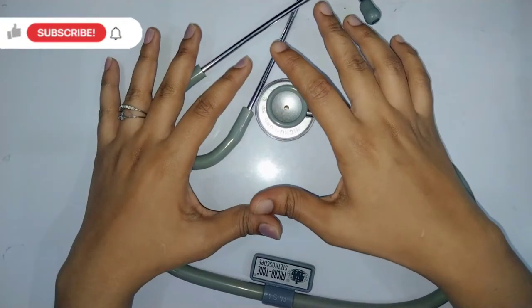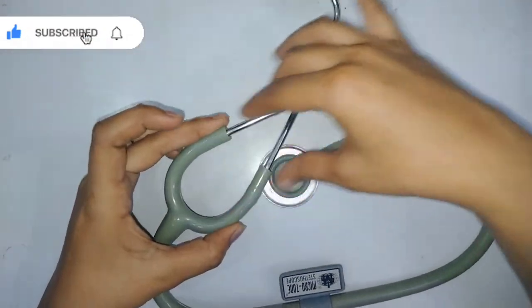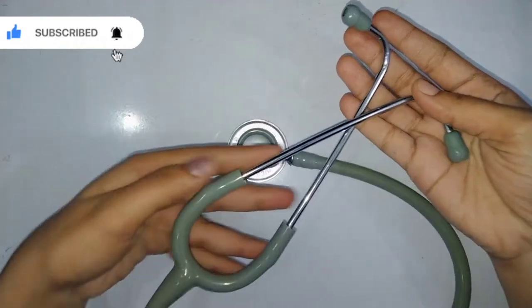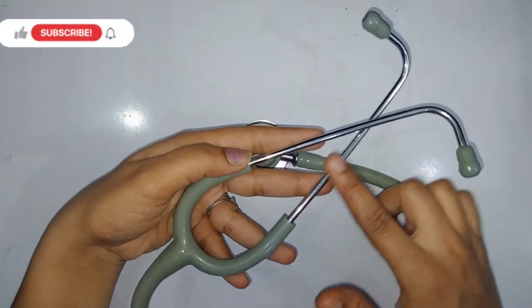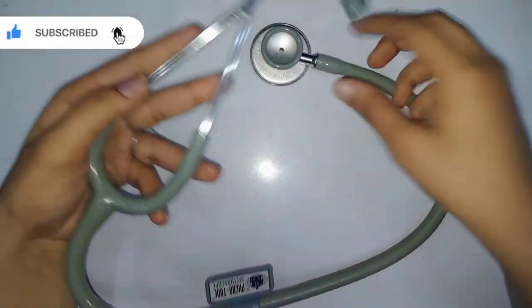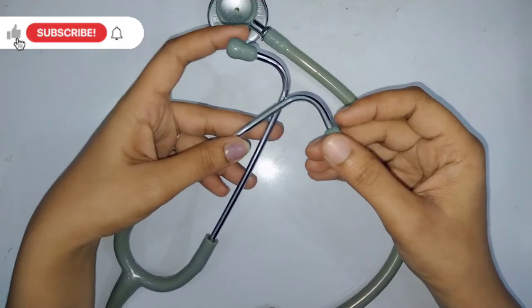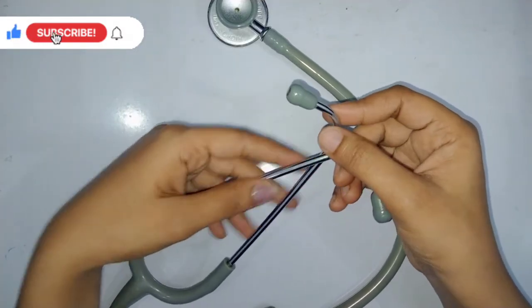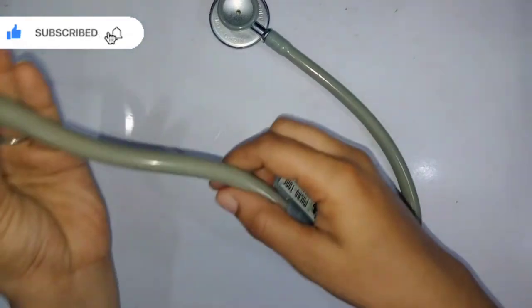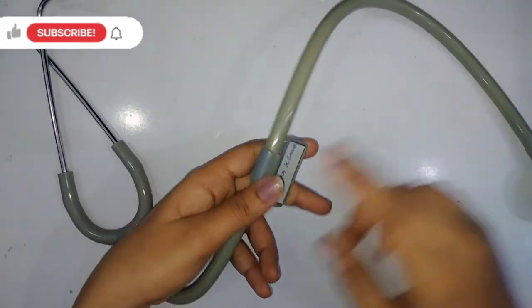The stethoscope has three main parts. The first is the headset, which has binaural metals — these are the binaural metals which maintain tension and are connected to the tubing, which is made of PVC material. These two ends are called ear tips, which are connected to the headset via the binaural metal. This PVC pipe, called tubing, also has a nameplate tag on it.